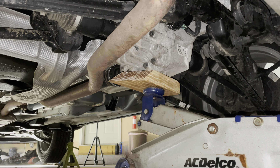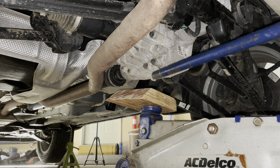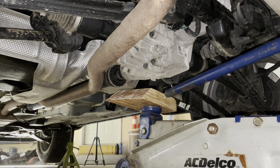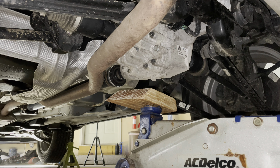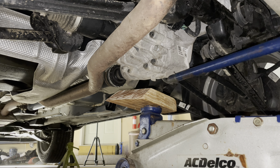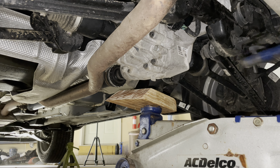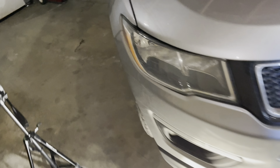In case anybody was wondering, the reason we use a piece of wood when lifting on a piece of metal is that the wood will absorb and mold to whatever you're lifting on, so you don't damage anything — like the drain plug, the side protectors, or anything on the casing itself. Always take the time to do something like that so you don't ruin other things. She's now back down on her own weight.